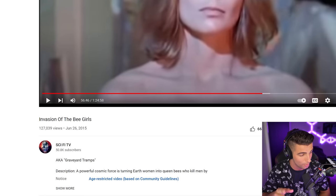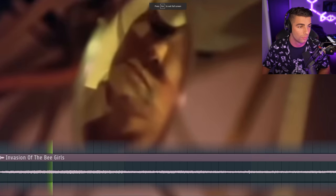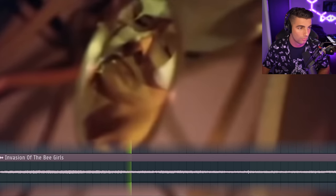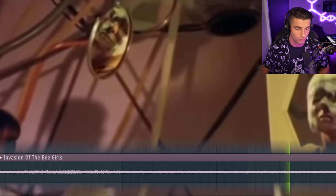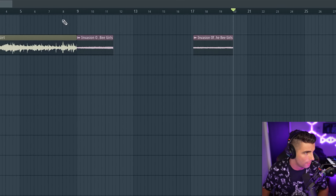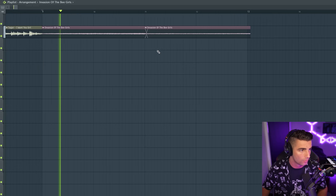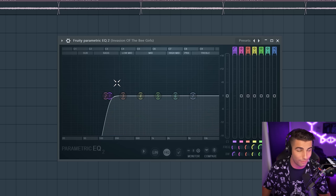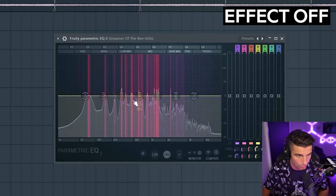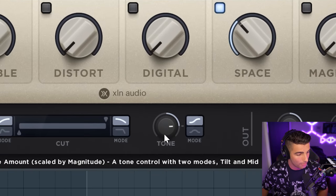Now we have the second sample, which comes from a movie called Invasion of the B-Girls, coming in at around 56 minutes and 46 seconds — I don't know how they found this sample. We're chopping out two parts from the sample and speeding it up. For effects, we're adding an EQ to cut out the low end, then some chorus to give it a chorus-y, spacey sort of effect. Finally, some RC-20 retro color, adding some space reverb, bringing up the tone and the width.